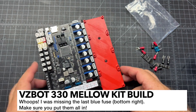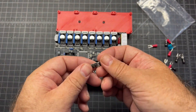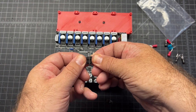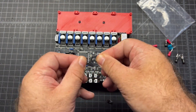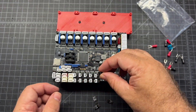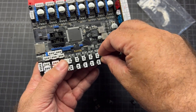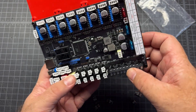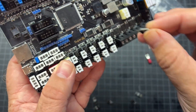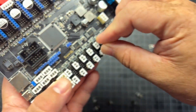Now we're going to do the MOSFETs. Those are going to go in between these fan headers. In my kit, the MOSFETs were just kind of stuck together - go ahead and break all those apart. Then you're just going to take the MOSFET, it doesn't matter which direction, and load them up inside the board right in between these fan headers. Make sure you get them in the right holes.